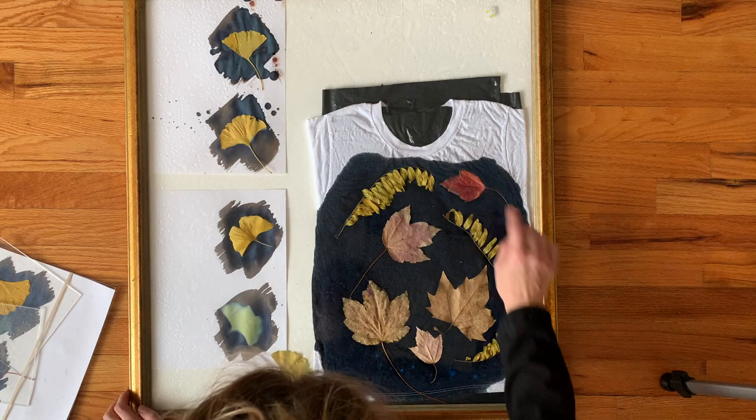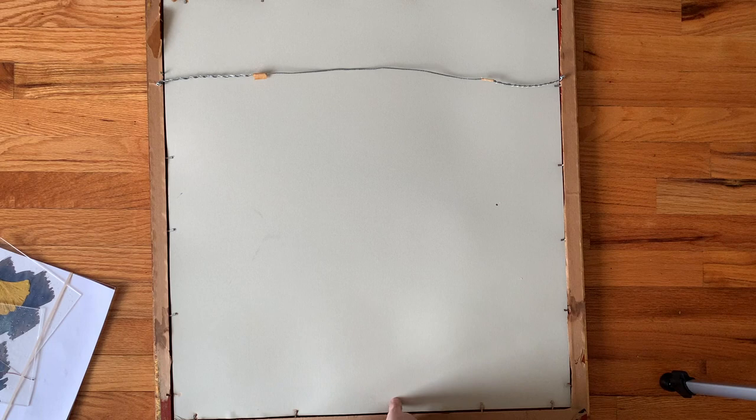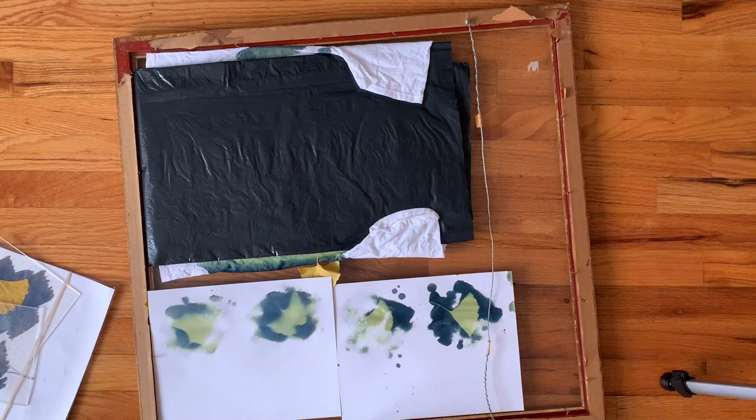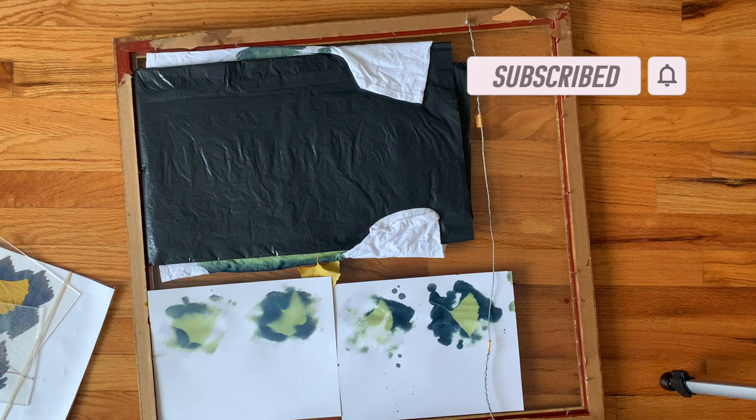Here it is outside and I let it sit in direct sunlight for about 45 minutes. The amount of time to leave your project out in the sun really depends on the sun that day and what you're dyeing. The paper did not turn out very well, but the fabric turned out great. If I were to do this again, I would put the paper in a different frame than the fabric so that I could take it out sooner.